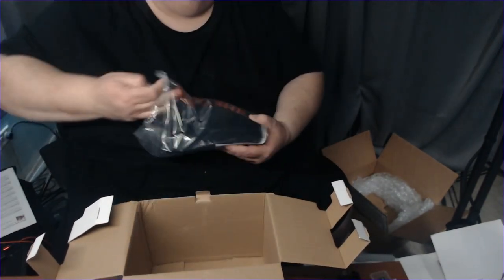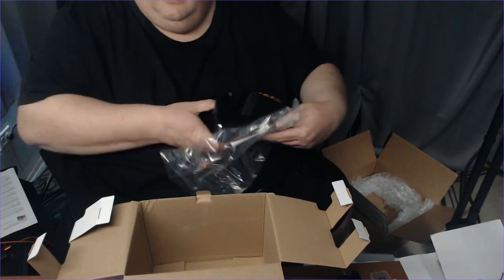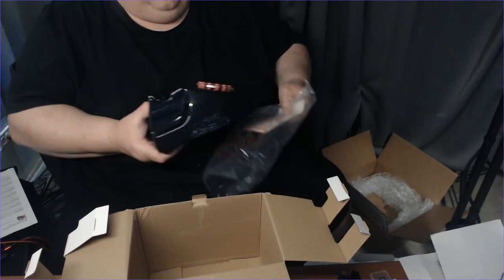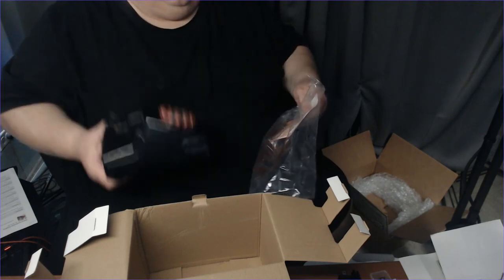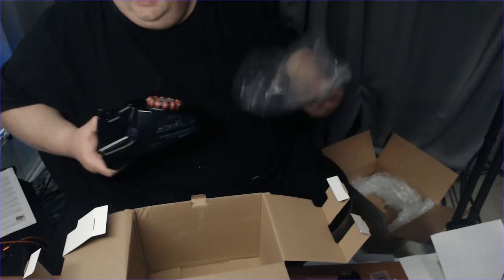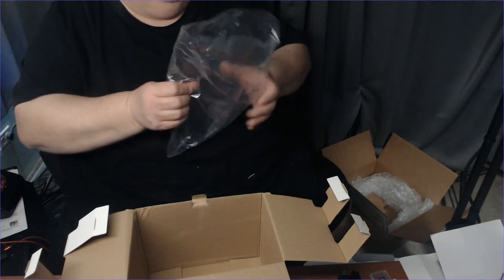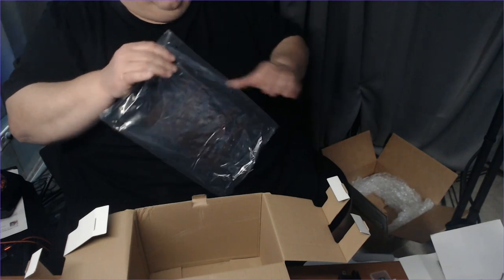This is pretty heavy — it has some real weight to it. We're going to get a tote for this. It also comes with an owner's manual, and I always say: make sure you go through it, read your owner's manual, keep your owner's manual. I'm going to keep the owner's manual in the tote with the phone, just in case I have a question.